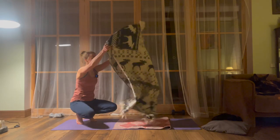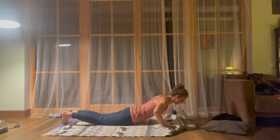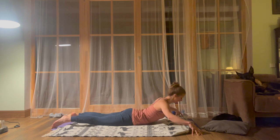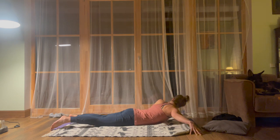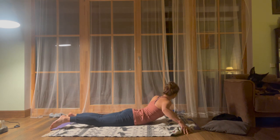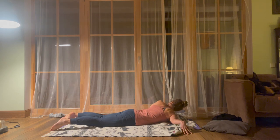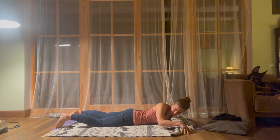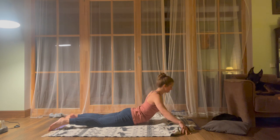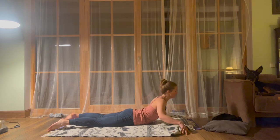I recommend putting something soft underneath you if you haven't done so already. Lay on your belly. Open your arms wider than your yoga mat — your arms can be bent slightly. We will do the shoulder taps: tapping one shoulder down, coming back up. You adjust the distance, how bent your arms are. We want to touch the shoulder down and then lift ourselves back up — almost like a spine twist or looking back behind you, coming back up a few times. Come back up and then relax.